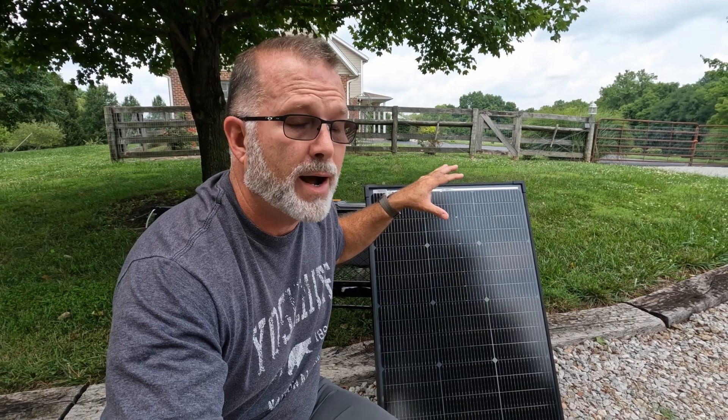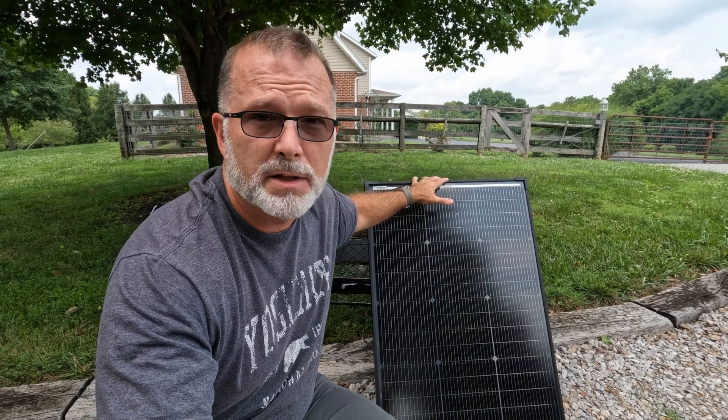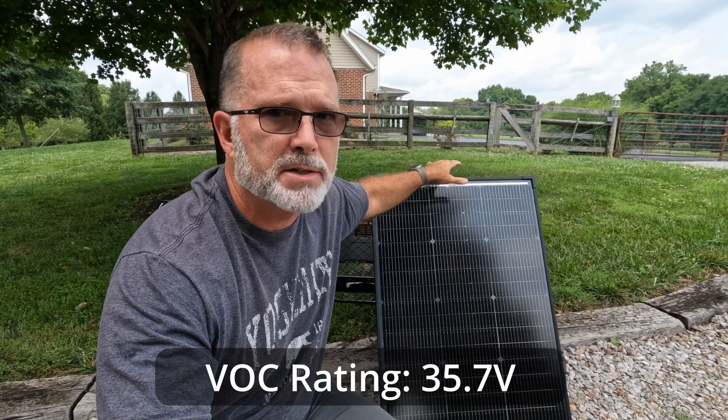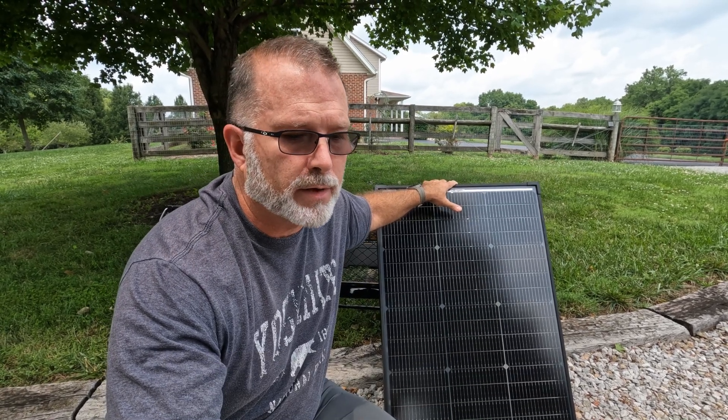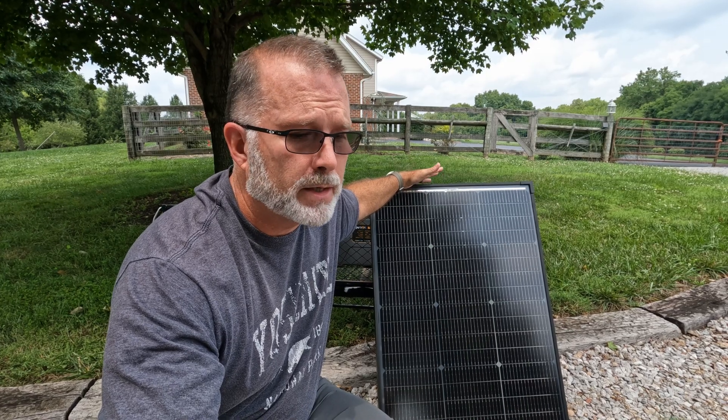This is what you would call a higher voltage, lower current solar panel. The open circuit voltage on this is approximately 35.7 volts, plus or minus about 5%, so keep that in mind. If you're planning on using this with a power station, you want to make sure the maximum input voltage on your charge controller is at least 37 or maybe even 40 volts, so you don't damage the charge controller. A lot of smaller power stations top out at 28 or 30 volts, and you would not want to hook this up to one of those.